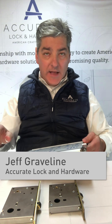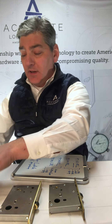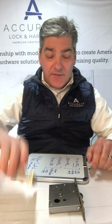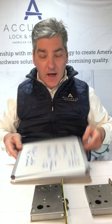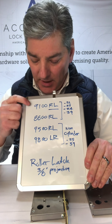Roller latches. Accurate makes a whole bunch of roller latches. I have a 9100 series, a narrow backset 8800 series, a 9800 and a 9500 series roller latch interior. This is the family of roller latches we have — you have the 9100.